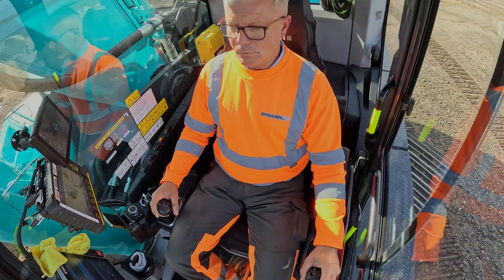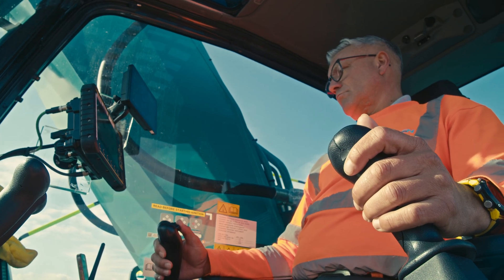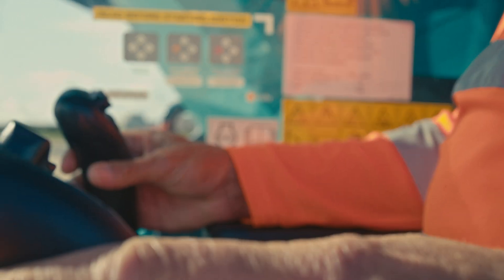Cab comfortability — everything's there for you. We have human form recognition in there with the GPS system. Cab visibility is a vast improvement, I feel, as an operator.